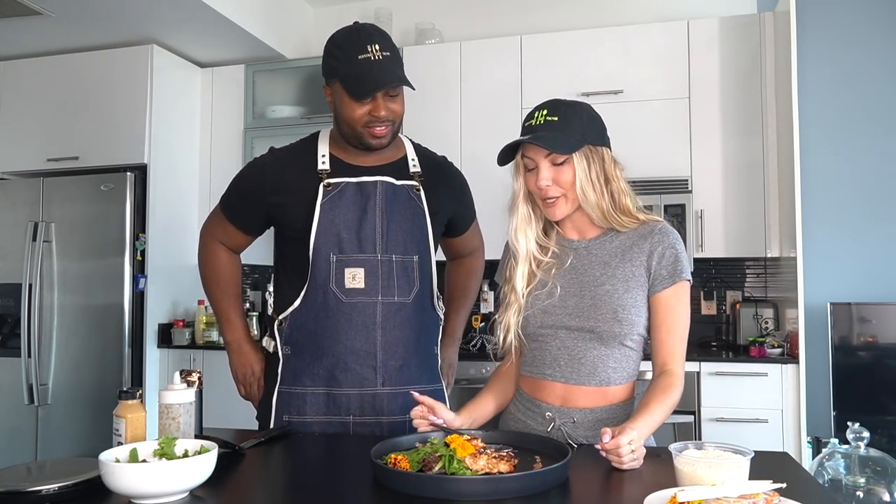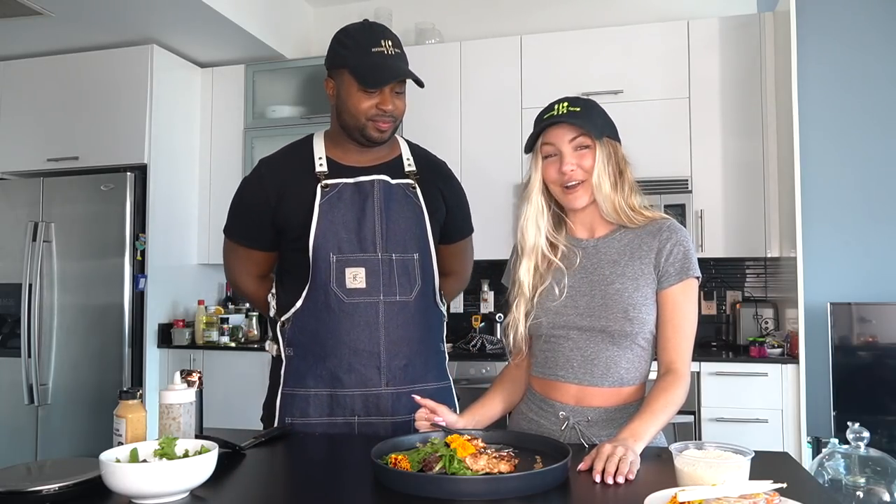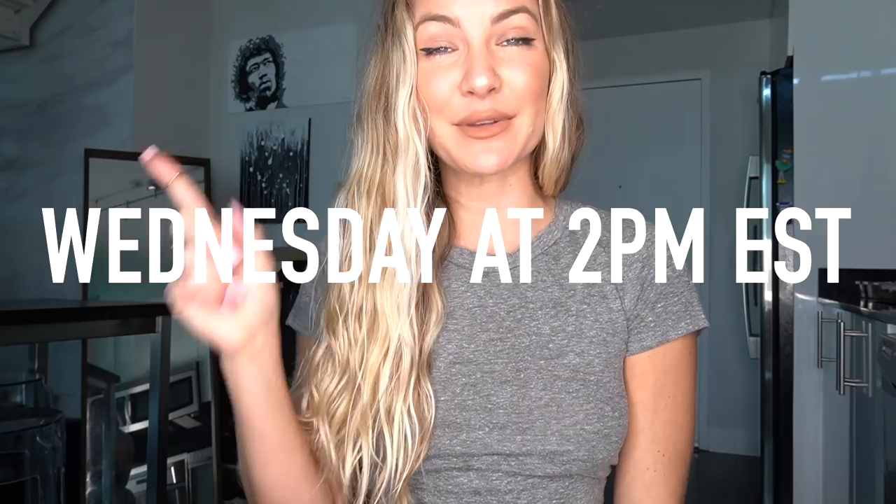Thank you so much, Chef Cal — I really appreciate you coming over today, everything was so delicious. You're an amazing sous chef, we had a lot of fun, they turned out perfect. What do you guys want to see Chef Cal cook? Make sure to leave some comments below and let us know what we should cook next time. I'll make sure to tag Personal Chef Cal below as well as include all the ingredients you'll need to complete this recipe. If you like this video, please make sure to hit the like button. If you haven't yet, please subscribe to my channel — I'll be posting every Wednesday at 2PM Eastern Standard Time. See you guys next week!